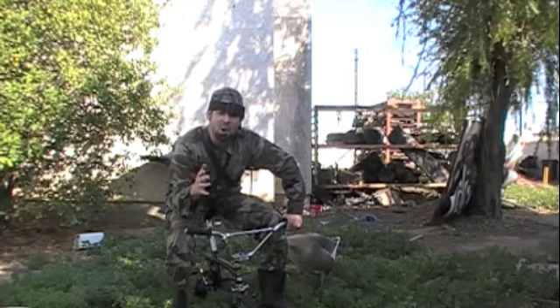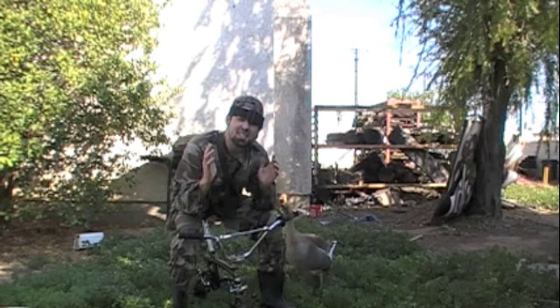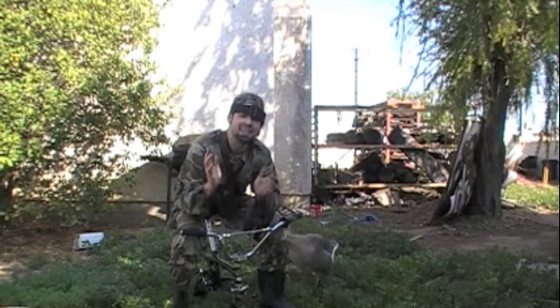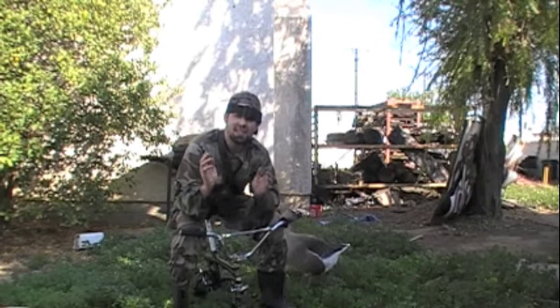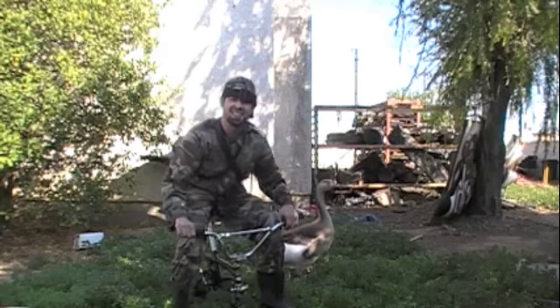Welcome to the third installment of Tactical Drubber. Last time we focused on simple basic steps for beginning players. This time we're going to be harnessing the advanced techniques to really master your craft. Let's get started.